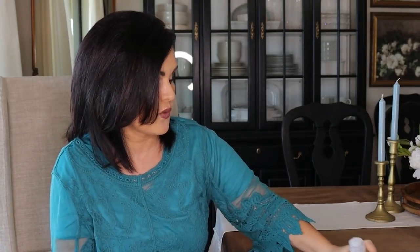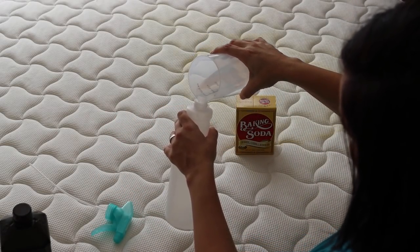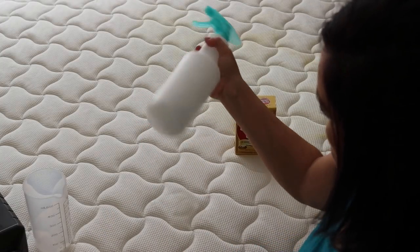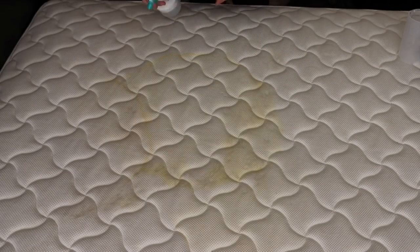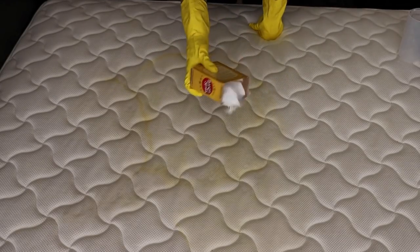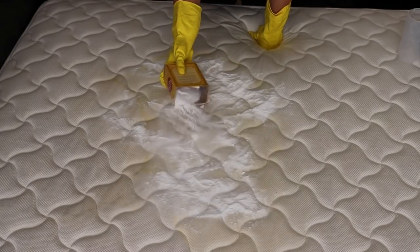The lavender and eucalyptus will be really soothing and leave a really nice scent in our mattress, but use whatever dish soap you have on hand — this is not sponsored. Put that in a spray bottle. If you don't have a spray bottle, mix it up in a bowl and carefully pour it on. A spray bottle works a little better to evenly distribute it. Once you have the solution sprayed onto your urine stain really well, take some baking soda and sprinkle it over the saturated spot.